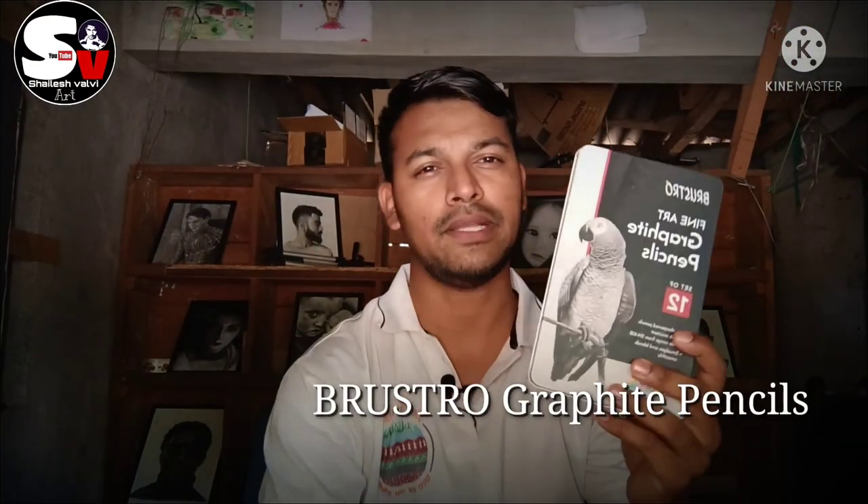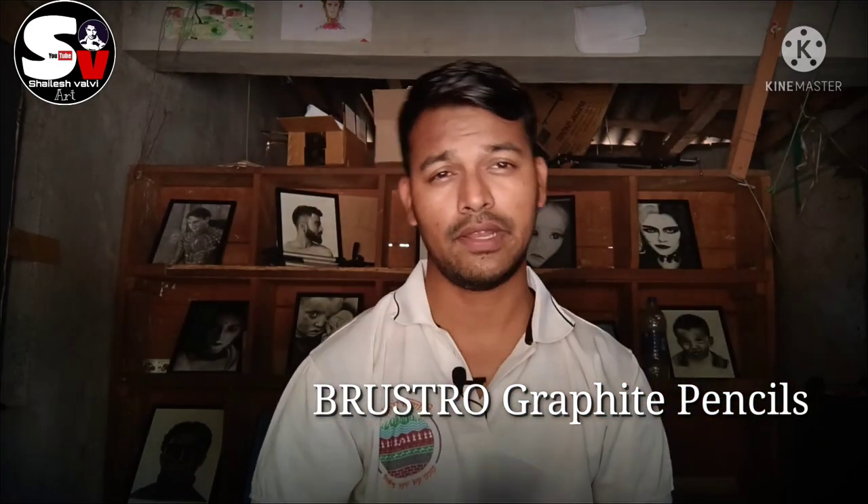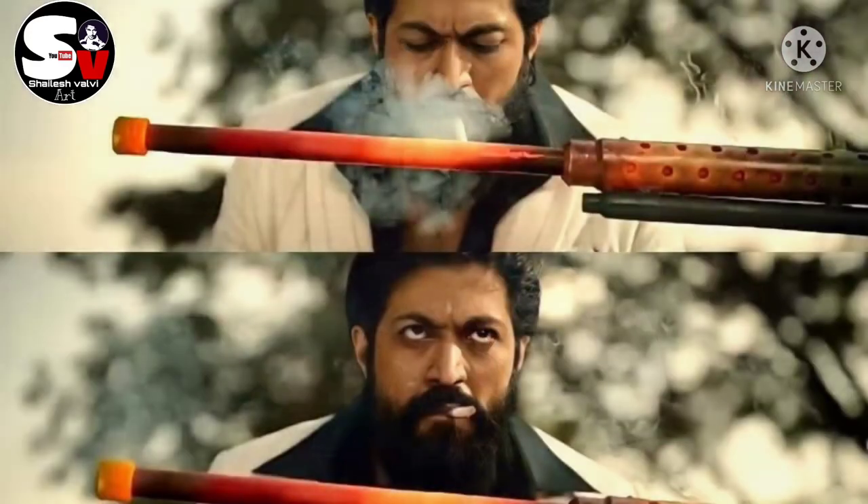Hey guys, welcome back to the channel. I am going to try graphite pencils in this video, and in the next video I will try charcoal pencils. KGF 2 - yes, I have not seen the movie but I have to see it. In this video I am going to draw a scene from it. I will use graphite pencils in this video, so let's start.